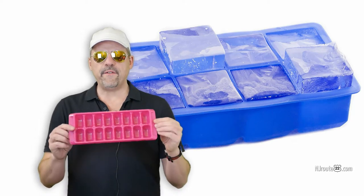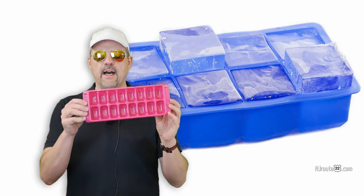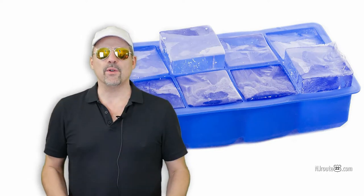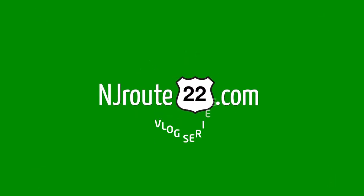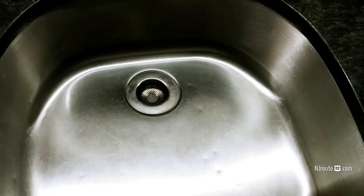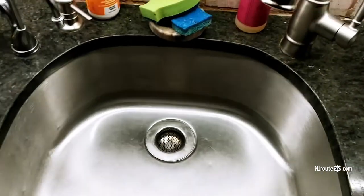Did you know that 50% of Americans cannot properly fill up an ice cube tray? Today we'll show you how. Hey there, njroot22.com here.